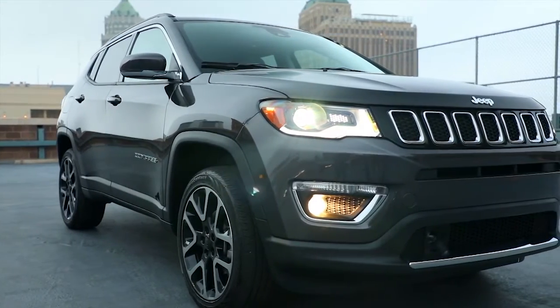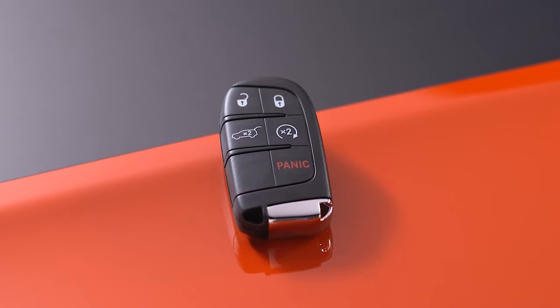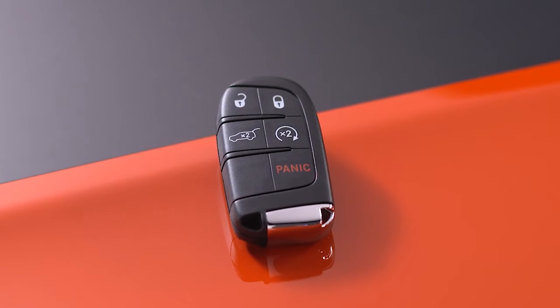Keyless Enter and Go lets you start and shut off your vehicle without ever touching your key fob, as long as the key fob can be detected by the vehicle.